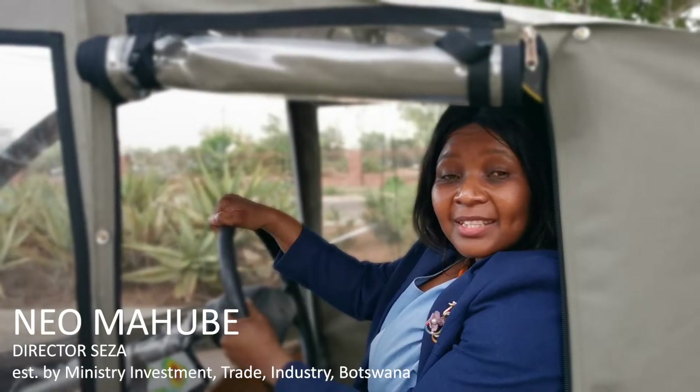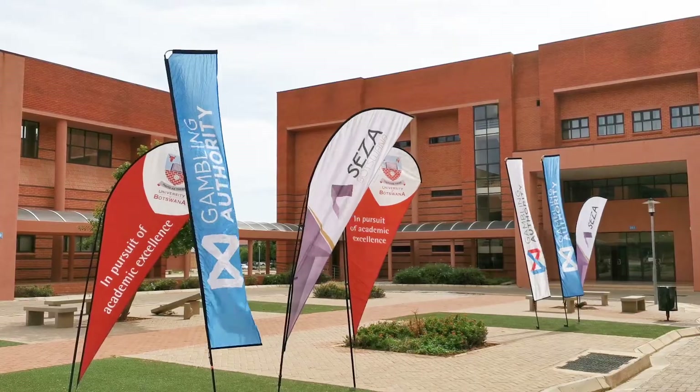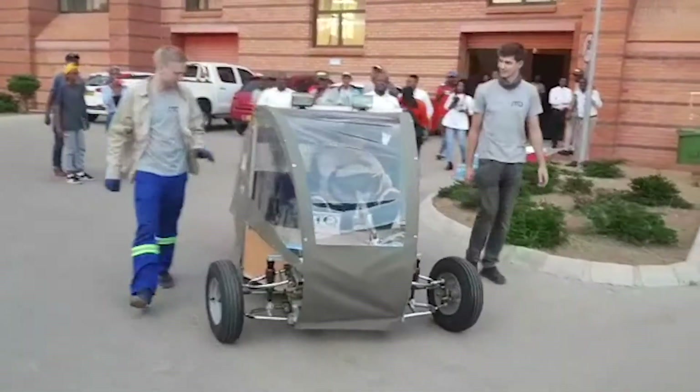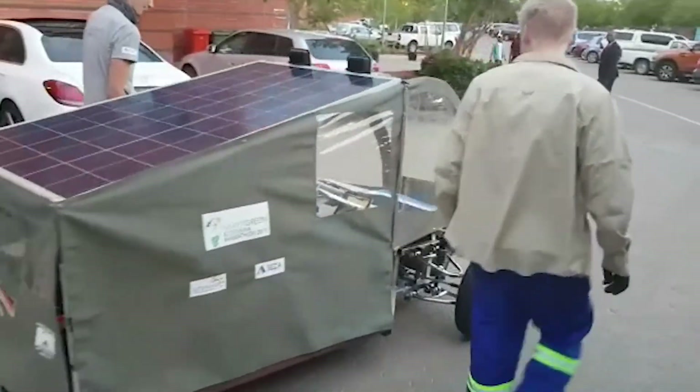Who would have ever thought that somebody could be driving a solar powered car here in Botswana? As a lead coordinator in the project, it makes me really proud of the team I was working with, and the ITQ team, and above all BDMA who introduced ITQ to us. At one point it was a dream that a solar powered car would be made in November — now it is a reality and I'm driving it. I am so happy, so elated, and proud of the Botswana team for pulling this off so well.